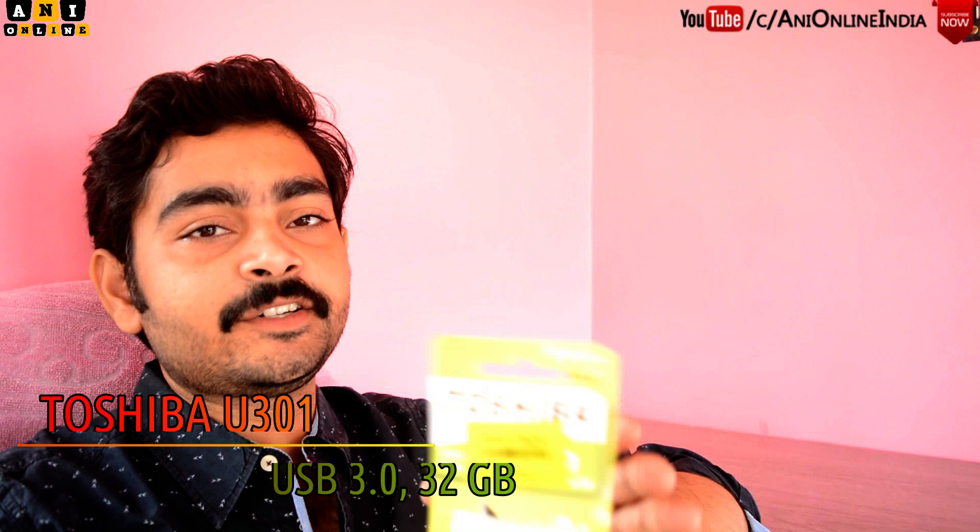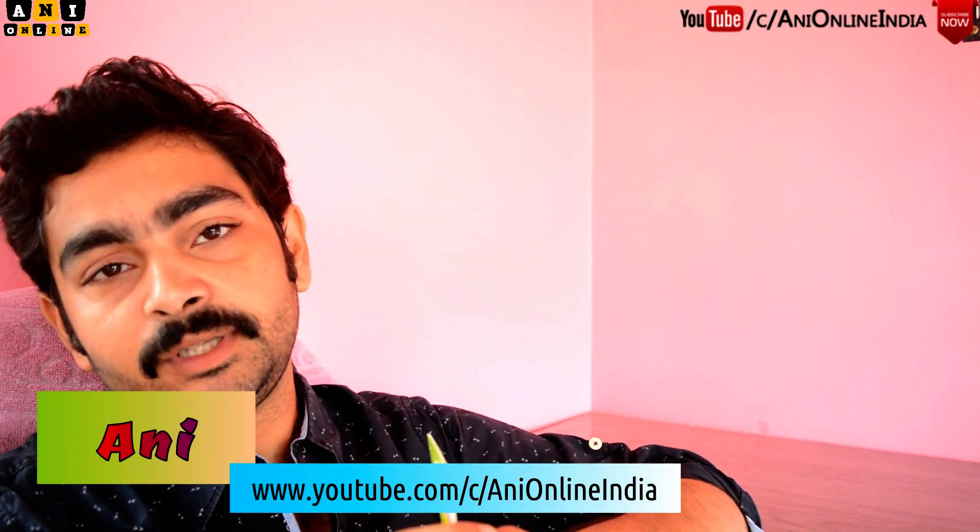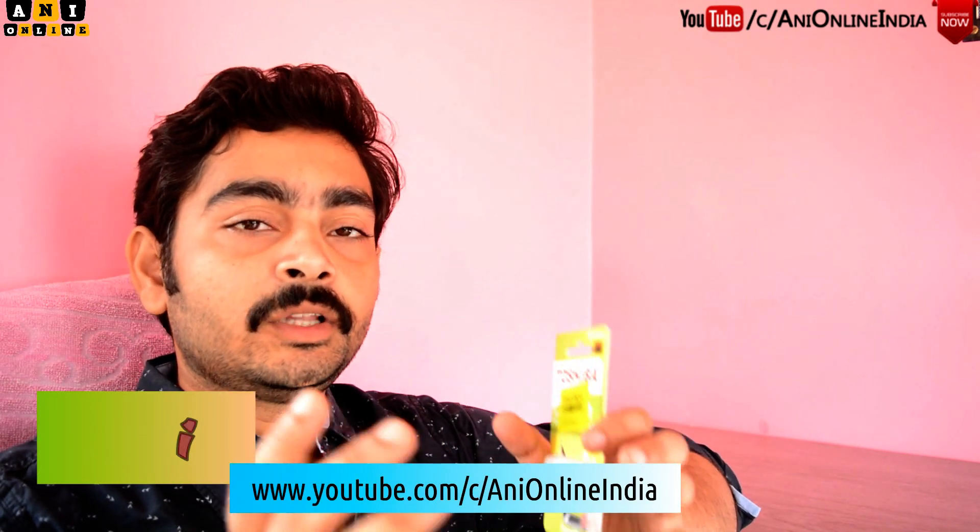Pendrives are still just as important in our daily lives as before. Though the internet is getting stronger day by day, the pendrive has never lost its importance. In this video, we'll be doing the unboxing and review for this Toshiba 32GB USB 3.0 pendrive. My name is Oni and I welcome you to my YouTube channel Oni Online.